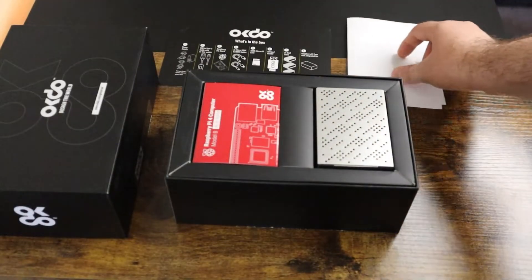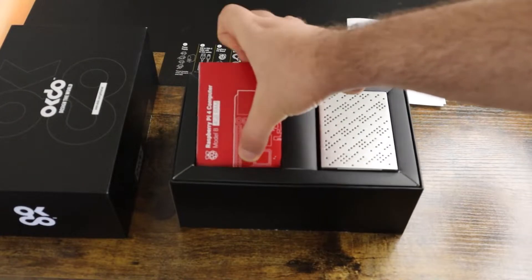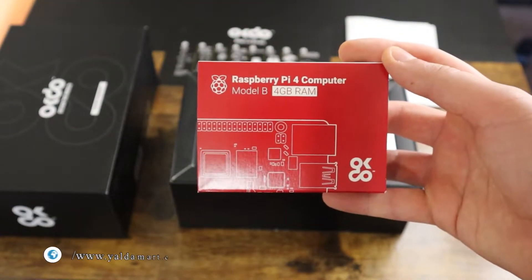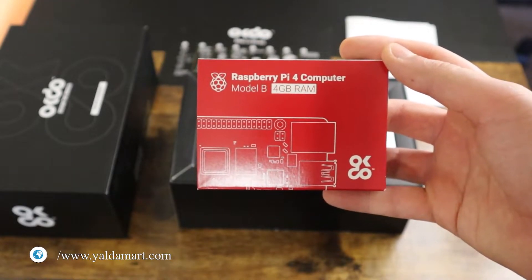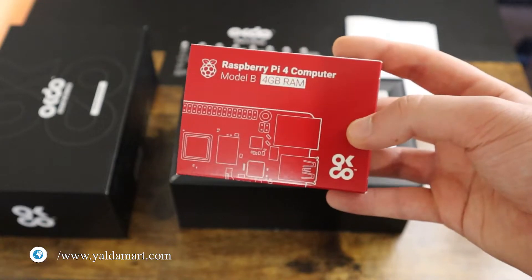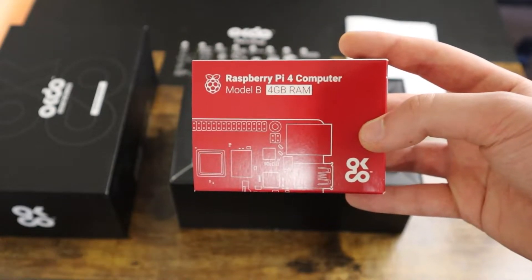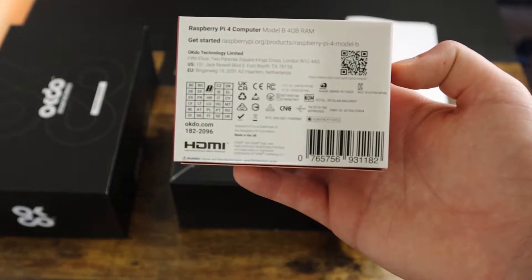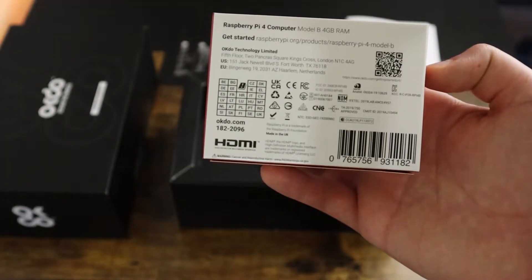Based on what I saw inside the box, everything besides the Raspberry Pi is made in China. I also want to mention if you want the Raspberry Pi itself without any kit, check out Aldermar.com — I think they still have some in stock. Looking at the back of the Raspberry Pi, we can see it is made in the UK, so this is the only product inside this kit that is made in the UK.